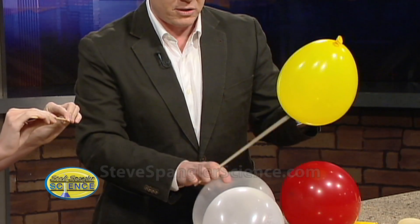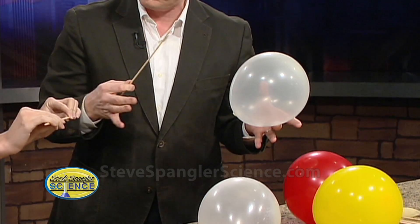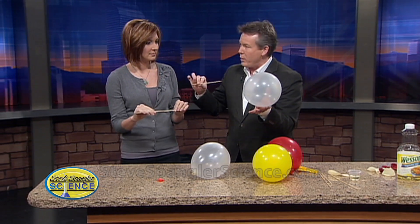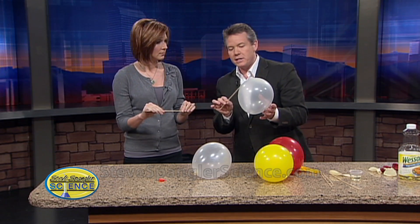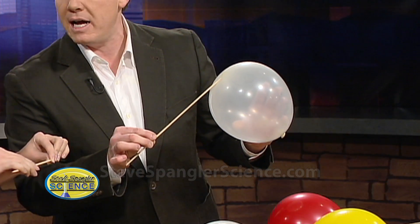The secret here with the balloon — let me use a clear one so you can kind of see — is that if you understand, a balloon is made out of these long chains of molecules. They're polymers. So if you could now surgically weave this in between the polymers, you just have to see where the balloon is under the greatest amount of stress. See here in the middle, it's clearest. At the end, it's not.